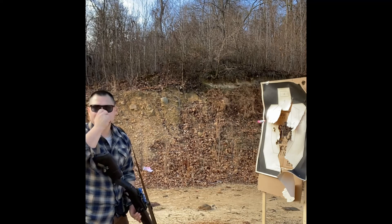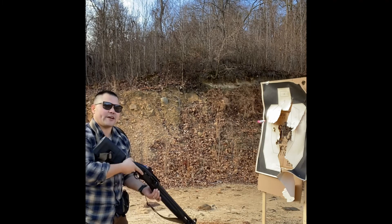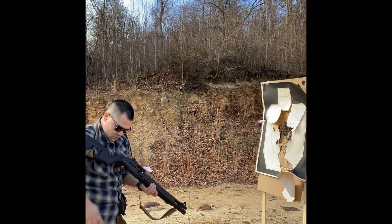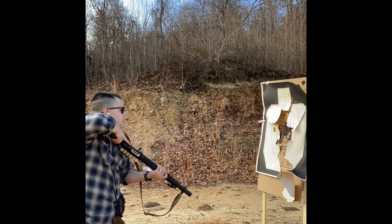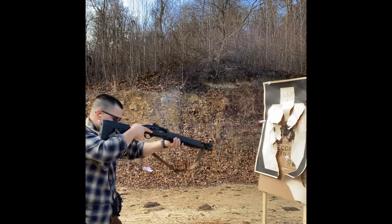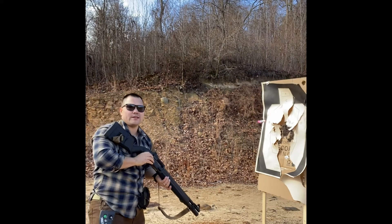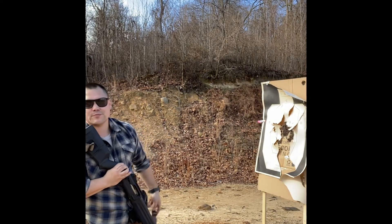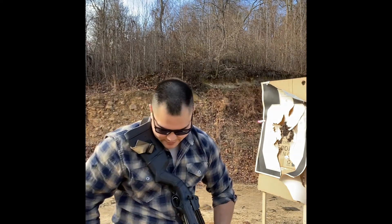Standard for this is under five seconds. I'm chasing three right now — let's see how I do. 3.28. All my hits were through the hole. Five seconds is a solid standard to chase; if you can get below that, that's awesome. So anyway, a quick little five-round drill to flex all the manipulations in your shotgun.